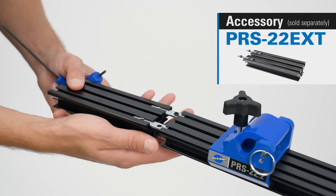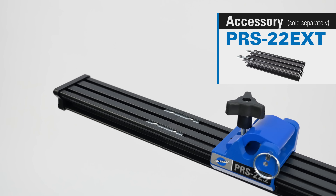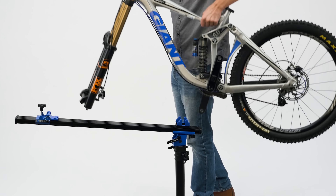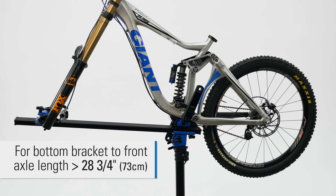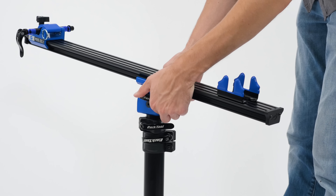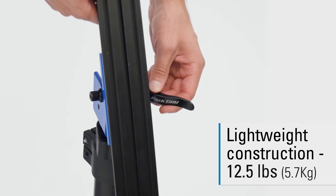The optional PRS22 EXT extends the main beam an additional 6 inches to accommodate bikes with exceptionally long wheelbases. The PRS22.2 weighs only 12 and a half pounds and folds compactly for storage and transportation.